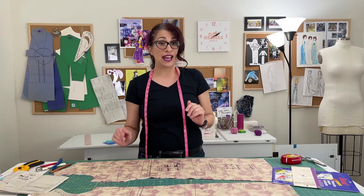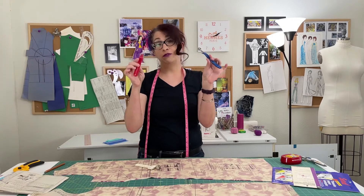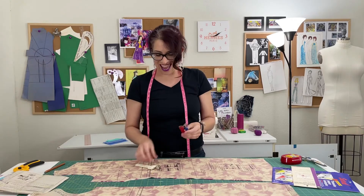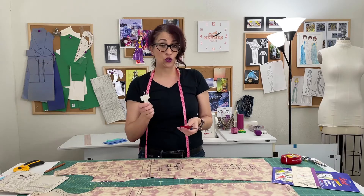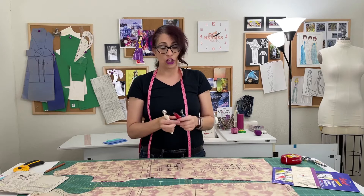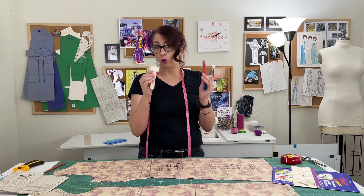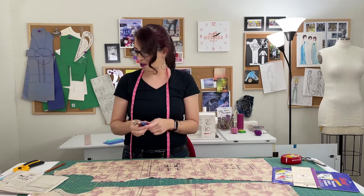Next, you're going to need a tracing wheel. Tracing wheels look like these little pointy, kind of medieval torture device things. One of these will work perfectly to transfer the straight lines from your pattern onto your fabric. Whichever one you like — there's no right or wrong one — so whatever you've got on hand or whatever is easy to find is the best way to go.